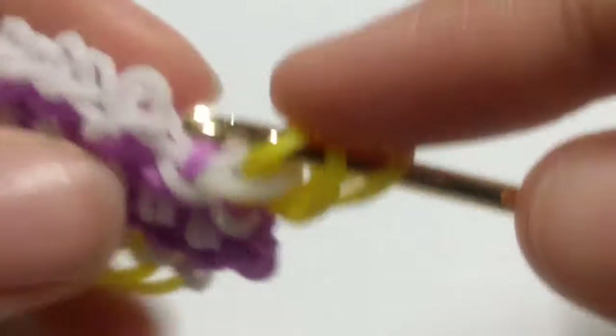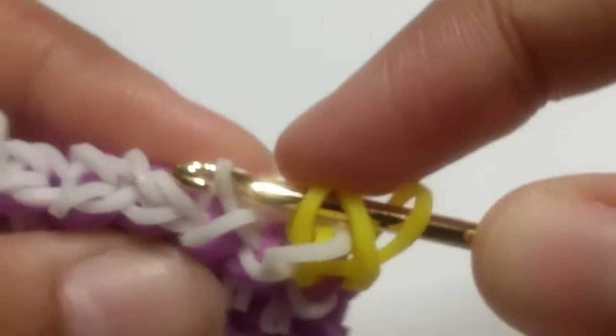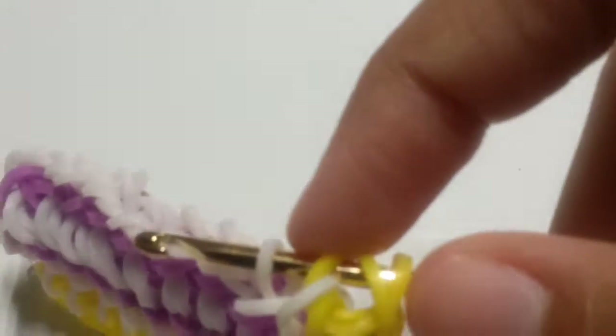After you've done that, it looks like this. You don't want to flip your design, so it looks somewhat the same. Then you're going to insert your hook into this band and slide a single yellow band onto your hook.